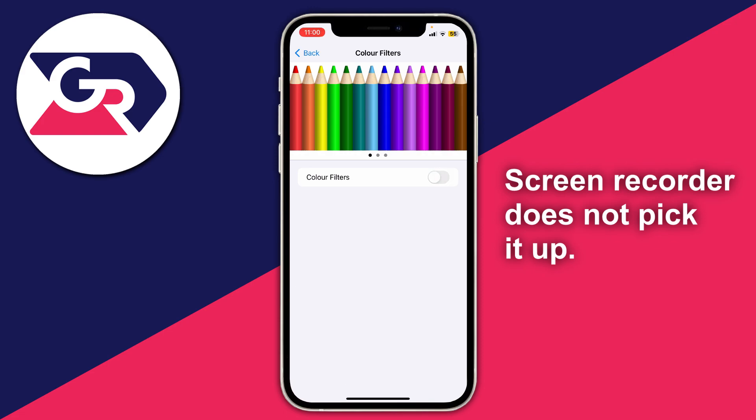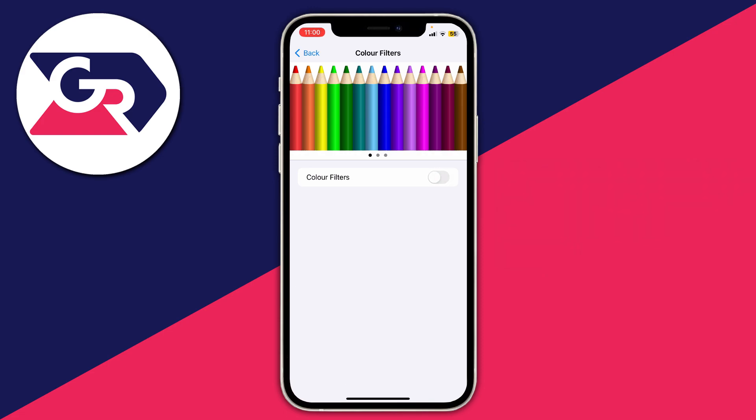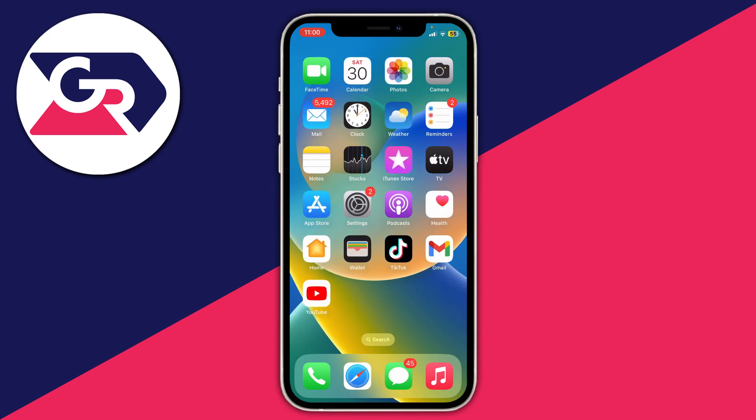All you need to do is toggle that setting off, and then your iPhone is going to be in colour again and you can use it as normal — it's super simple. Sometimes someone may have accidentally turned this setting on.